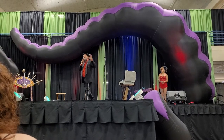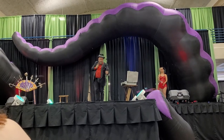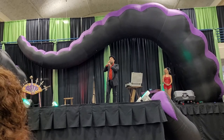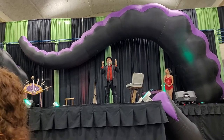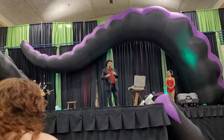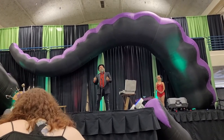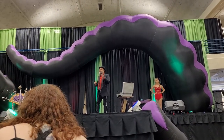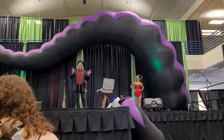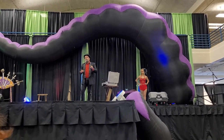That act is called the Human Blockhead. It was brought to this country in 1929 by a man named Melvin Burkhart — Saint Melvin, as we refer to him, the patron saint of weird people who don't grow up. That means this act is now nearly a hundred years old, and I think it's time to update the Human Blockhead, to bring it into the 21st century. There is no one better poised to do that than yours truly, because I am the only Human Blockhead in the world that can do what I'm about to do.